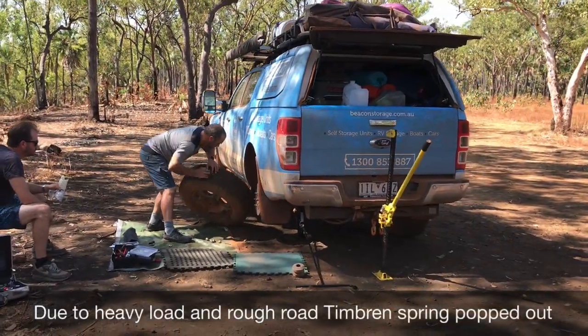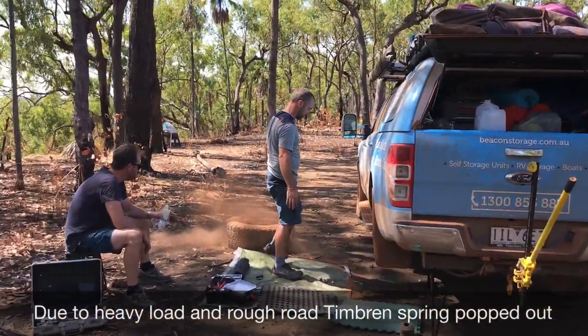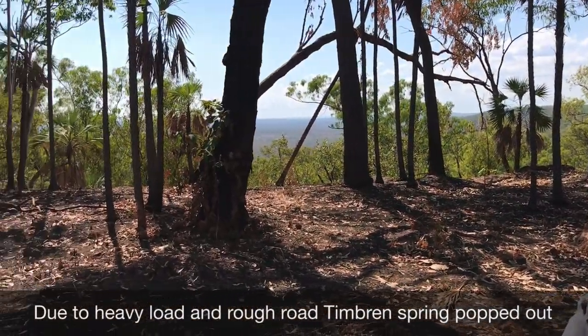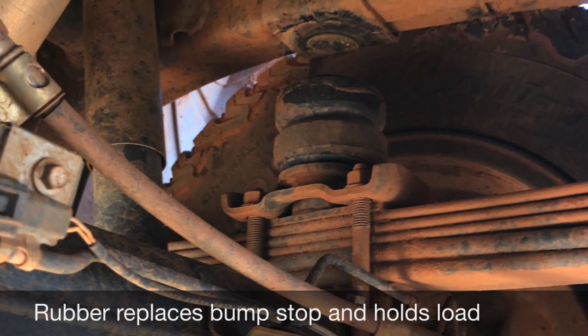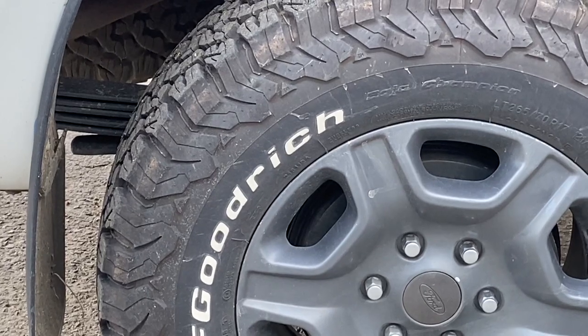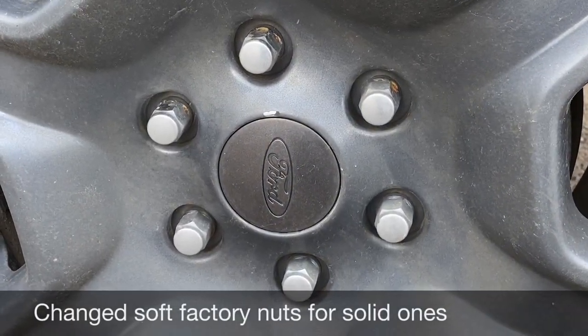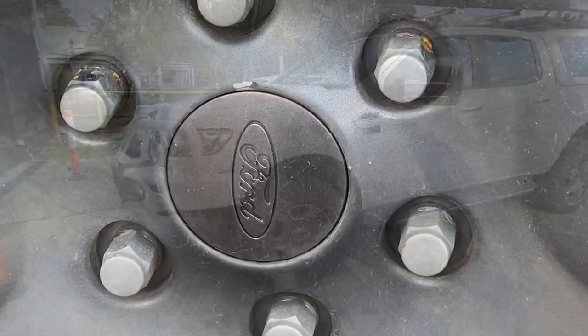Here you can see on one of our trips — the colour of the vehicle is blue — and we're doing a little bit of roadside repairs. One of the upgrades I had was new suspension, but I didn't go with a full suspension kit and went with the timber and rubber spring, which you can see there. That did pop out on us on the trip.